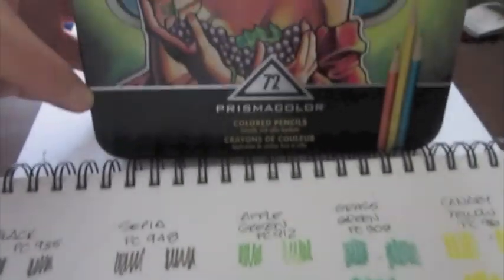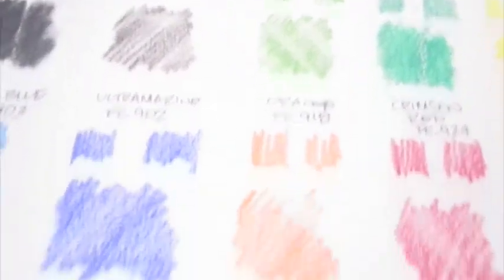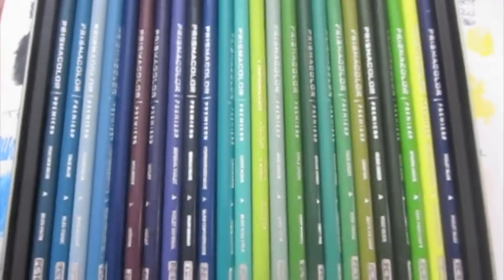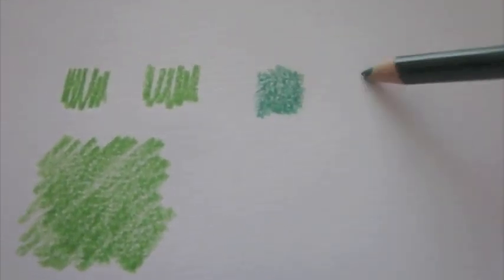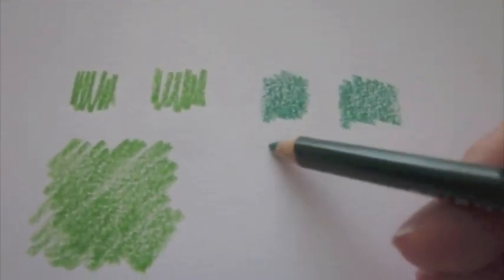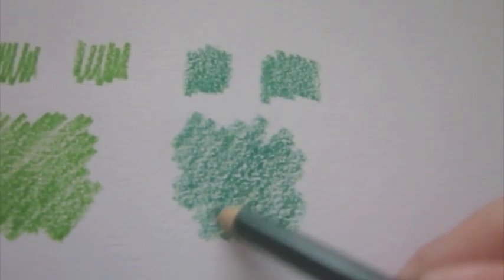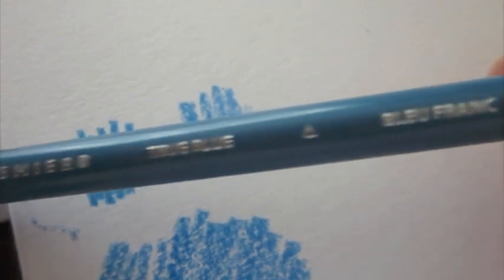Here are some of the colors I tested — I laid down about 10 as I usually do from the 72-pack. Let's start off with a standard green pencil here, just seeing how the color comes out. Pretty good actually. Wax has its own special properties, and apart from an oil-based colored pencil, wax has its own good qualities. I really like the way this true blue comes out — this really flows well.